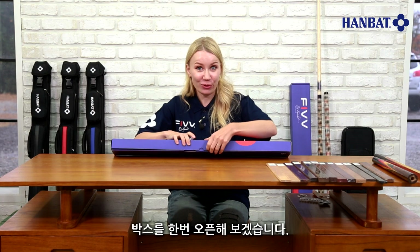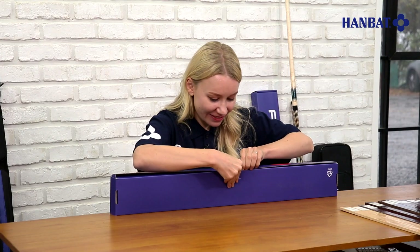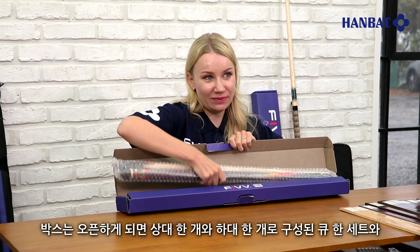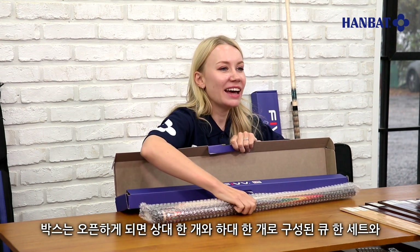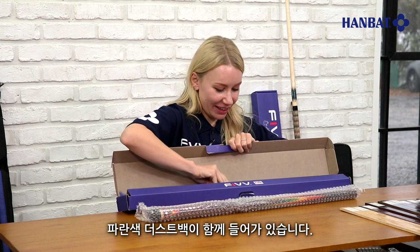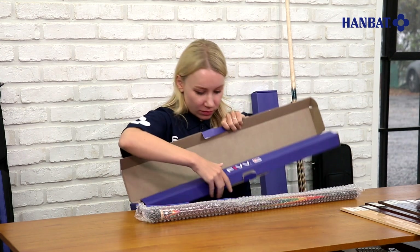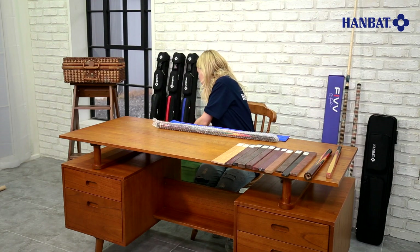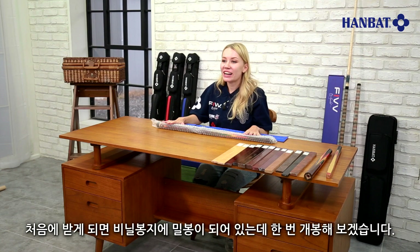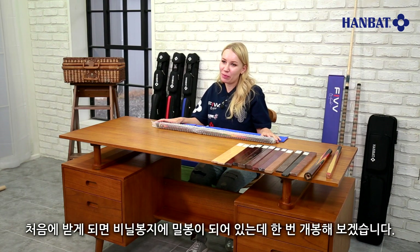Let's open it up. Now, in the box there is one cue set with one butt and one shaft, along with a blue dust bag. The cues are tightly sealed in a plastic bag.